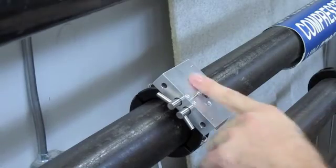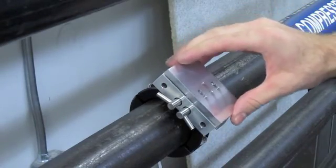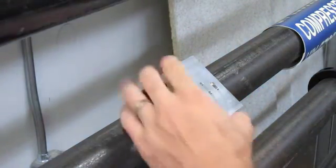Next, install the slider plate over the same cap screws and tighten that.